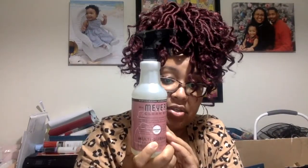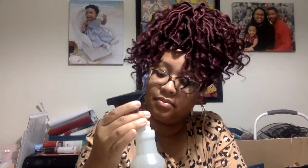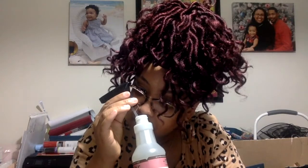I got the Mrs. Meyer's multi-surface cleaner in rosemary. Let's see what this one smells like. Ooh, I like this scent a lot. I usually use rosemary essential oil in the diffuser or in the sink when I'm cleaning to kind of cut that bleachy smell. So I really like this and I'm definitely going to be putting this to use. I'm going to make sure that subscription is on a monthly rotation.